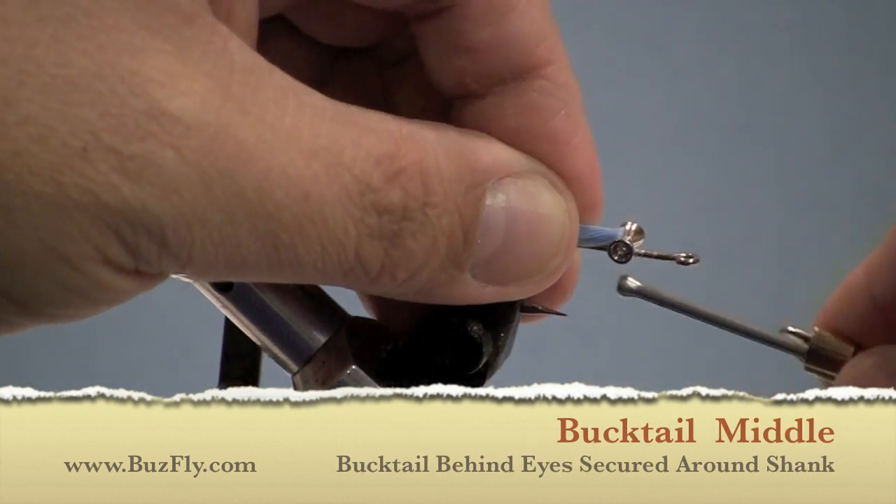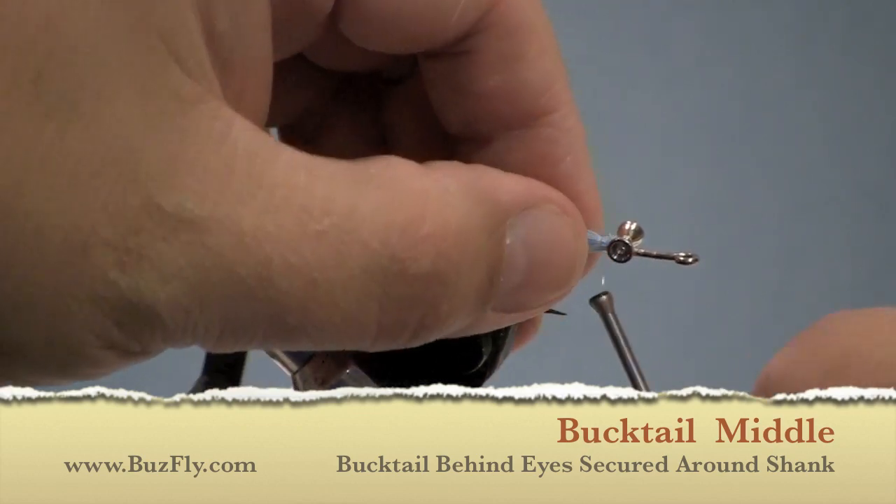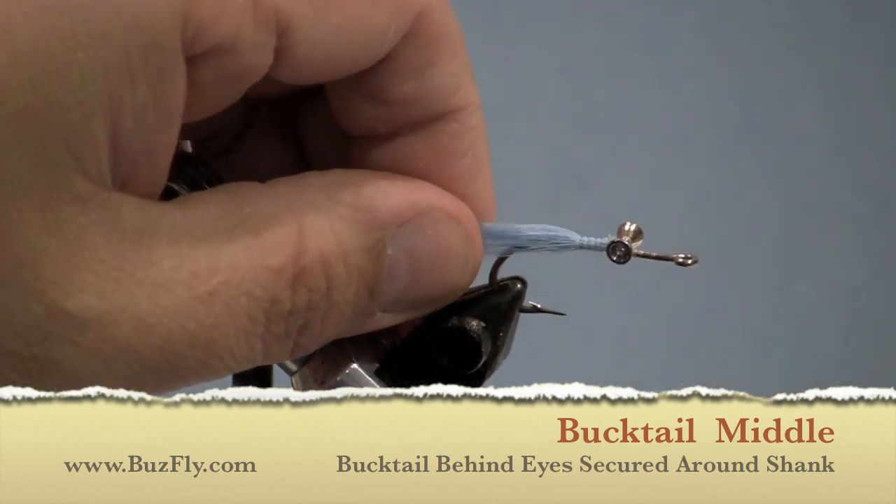In this case, we're going to add some light blue bucktail behind the eyes. We'll try to get it so that it goes all the way around the shank.